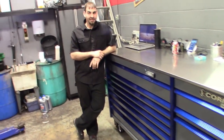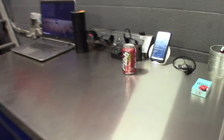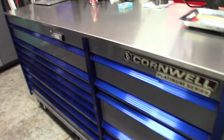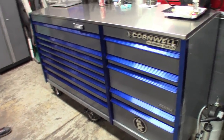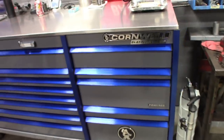Alright guys, so here's Steve. Quick side note — this thing does have a power strip on the top, and Steve just told me that this thing is 1,500 pounds empty. I mean, this thing pretty much stands up to the Snap-on boxes. I don't know much about MAC boxes, but this one — pretty proud to have it in the shop.